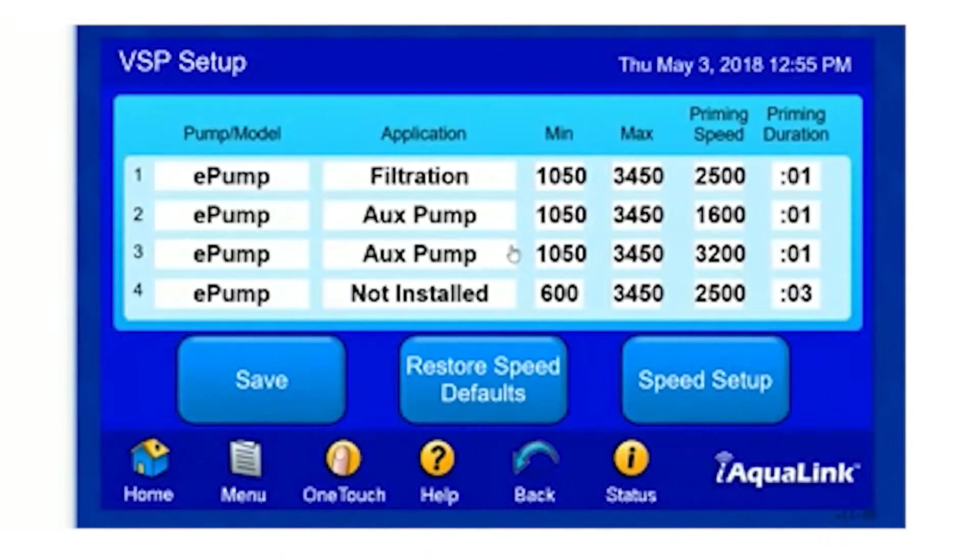On this screen, it lists all four options for variable speed pumps, although some of them might not be installed. Looking across the top: pump one, our pump is listed here, the application that we use it for, our minimum speed and maximum speed. Please note that you will not be allowed to change the minimum and maximum settings for your variable speed pumps. These are configured from the factory.